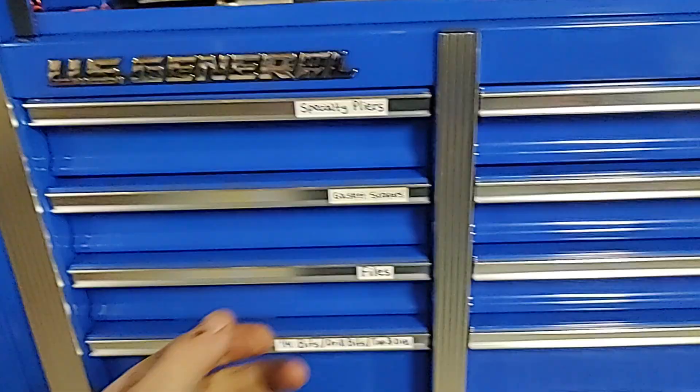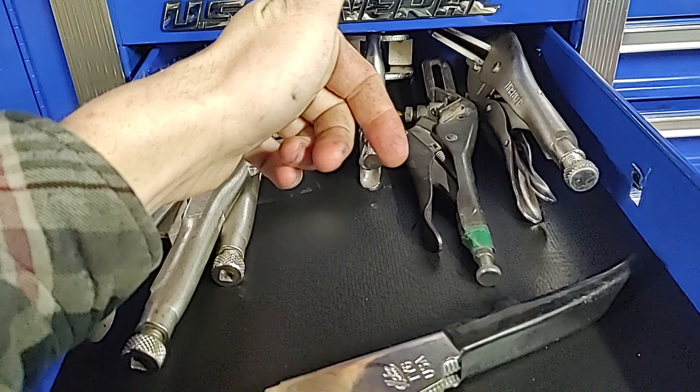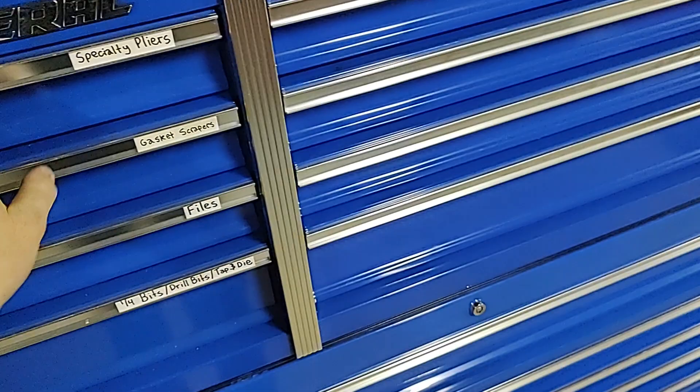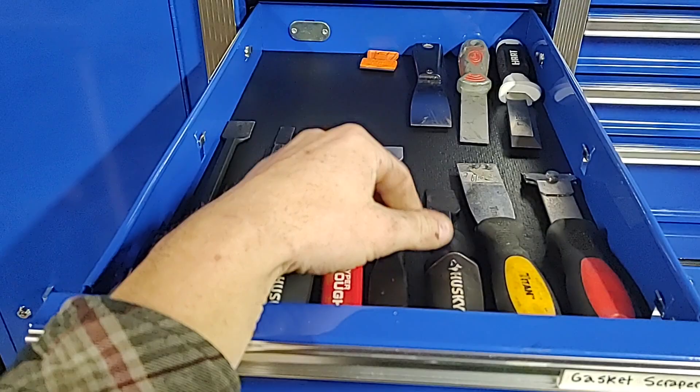Over here is specialty pliers — some welding stuff, some clamps. This is for SO cord wire to take the sheathing off. Cowboy clamps, zip tie plier, insulated pliers. This is gasket scrapers — I really like the HyperTough from Walmart, WilMar makes it I believe — it works pretty good. A few different putty knives. Files — metal, wood, mini stuff.